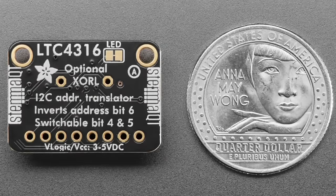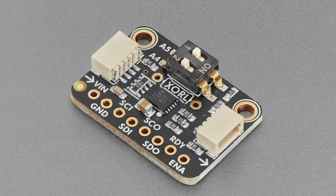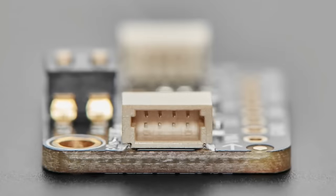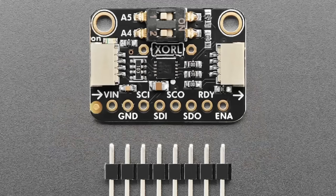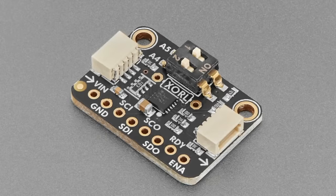Next is the LTC4316 — a really interesting chip from Linear (now owned by Analog Devices). It's a little expensive but interesting enough to be worth it. The LTC4316 is an on-the-fly I2C address translator. If you use I2C devices you've probably experienced having a device at a fixed address like 0x38 that you can't change. If you want to use two of the same device, you can't share the same I2C bus since every device needs a unique address.